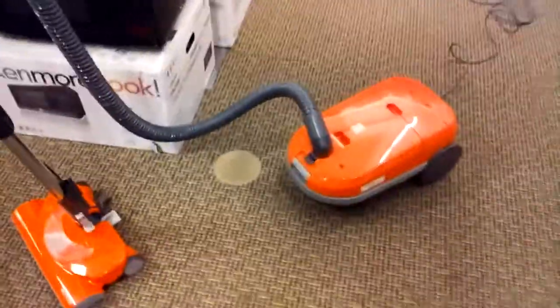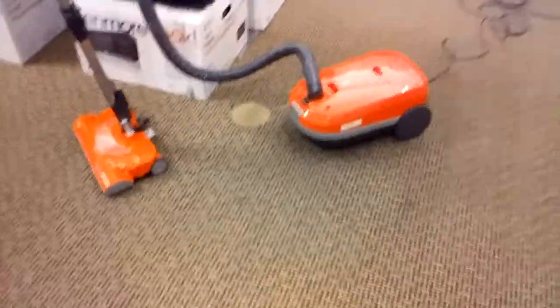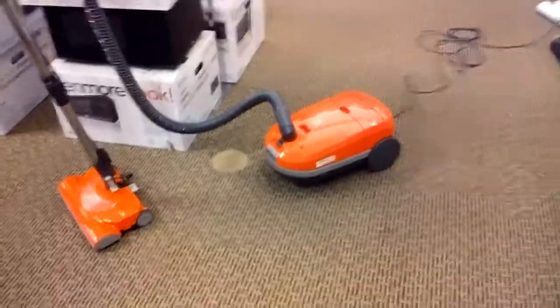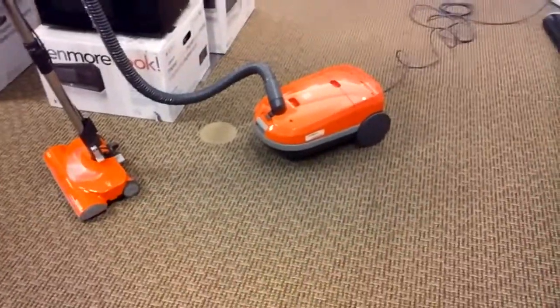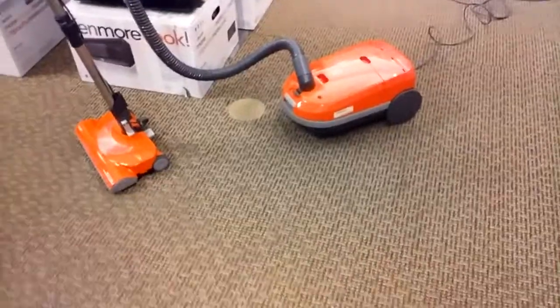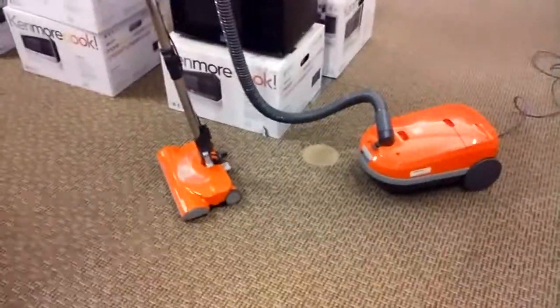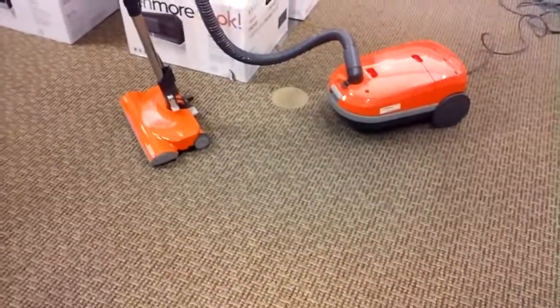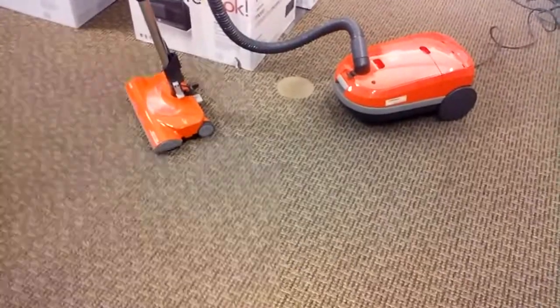This is a video as requested by wizarddolphin84 — I believe that's his name. He requested I do a video on the orange Kenmore canister vacuum. He said he really wanted to get one and wanted me to do a video on it, so here it is.